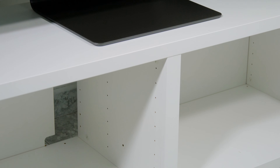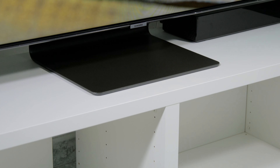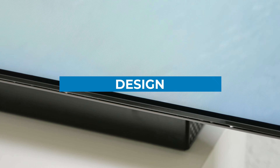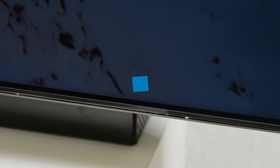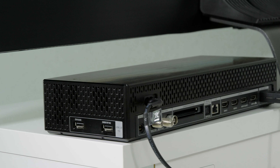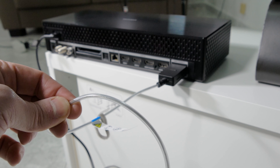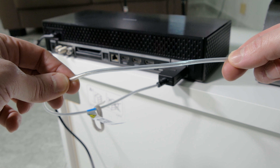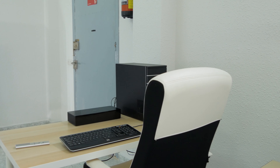Before we go into detail about the picture quality, let's take a quick look at the design of the new Samsung QLED Q95T. At first glance, the design is almost identical to the 2019 predecessor Q90R, but with slightly thinner bezels. As with the Q90R, all connections are located in the One Connect box, and there is only one cable, which is also quite thin, that goes from the device to the TV. This one cable carries all the picture and sound information, as well as the power supply.